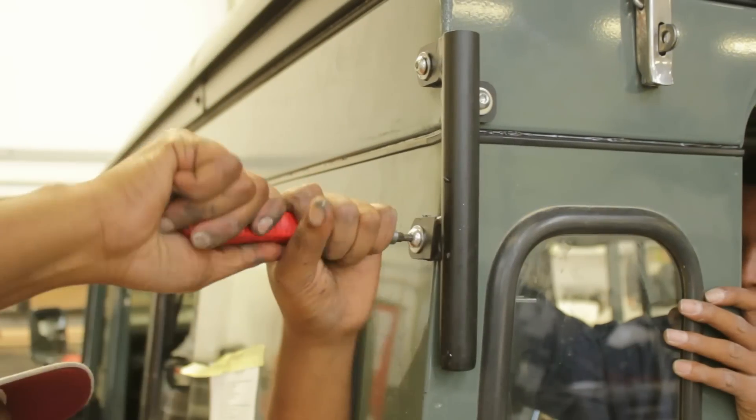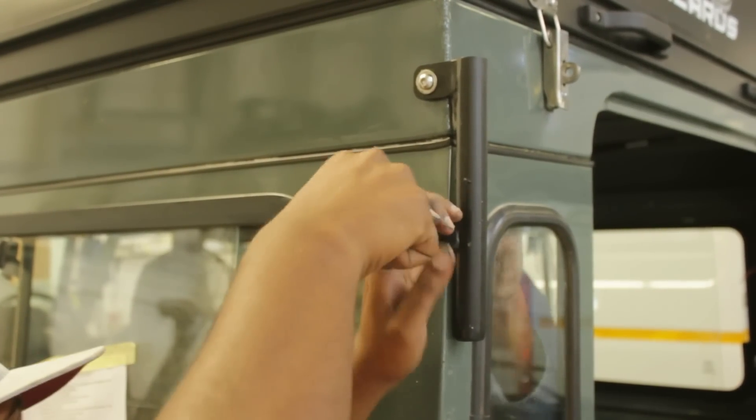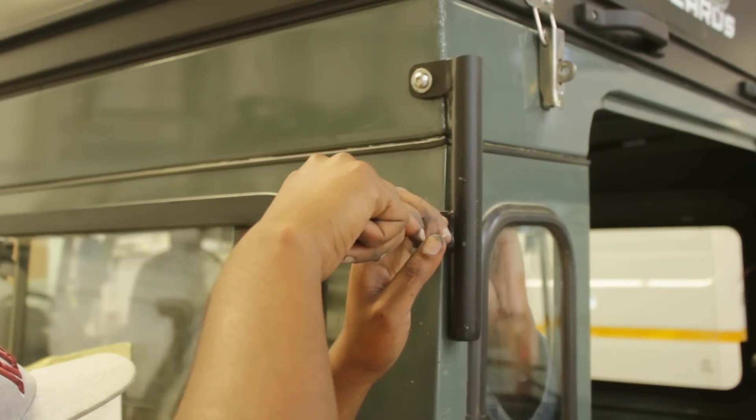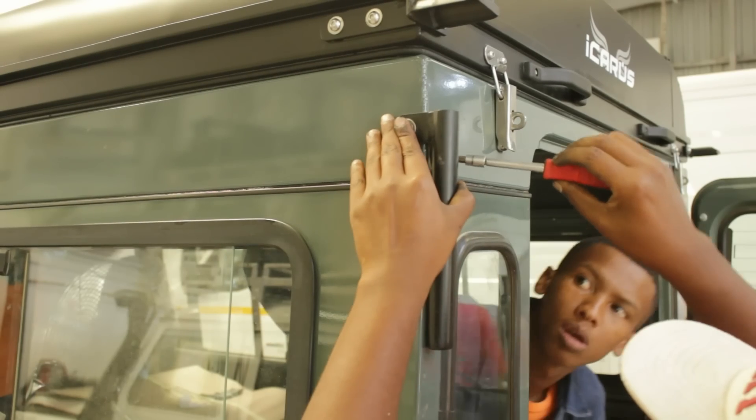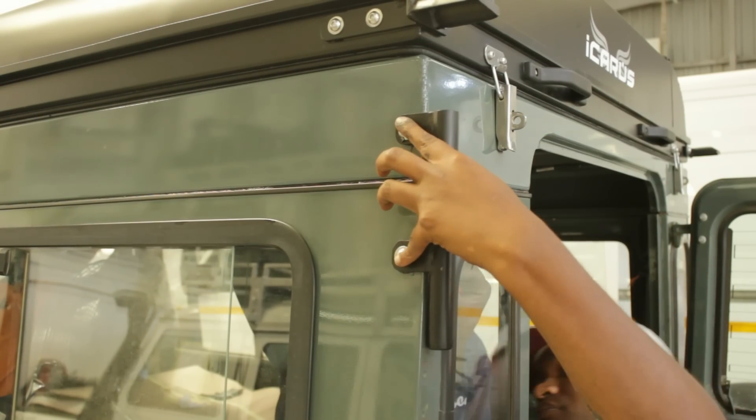At the rear end there are two helper shocks that drop into steel brackets. The bracket holes are pre-drilled on the Icarus conversion. You will need to bolt those in position, and that will give you a direct indication of where you need to drill and bolt.